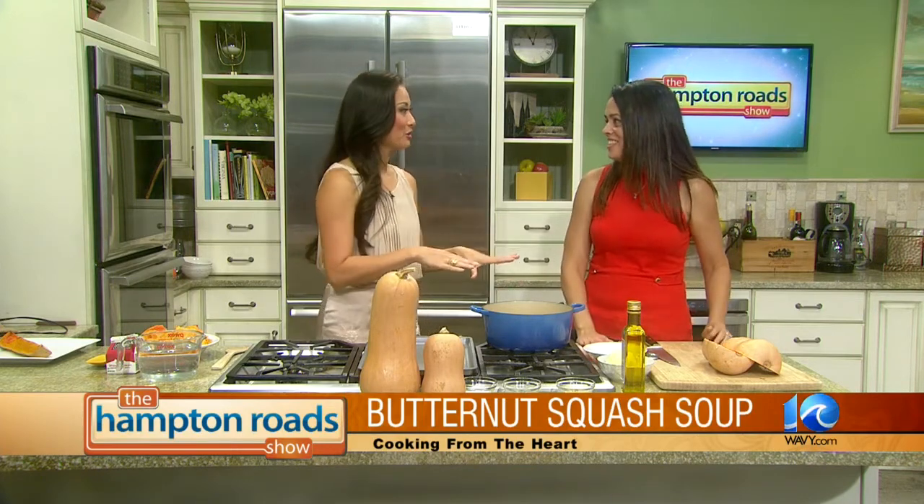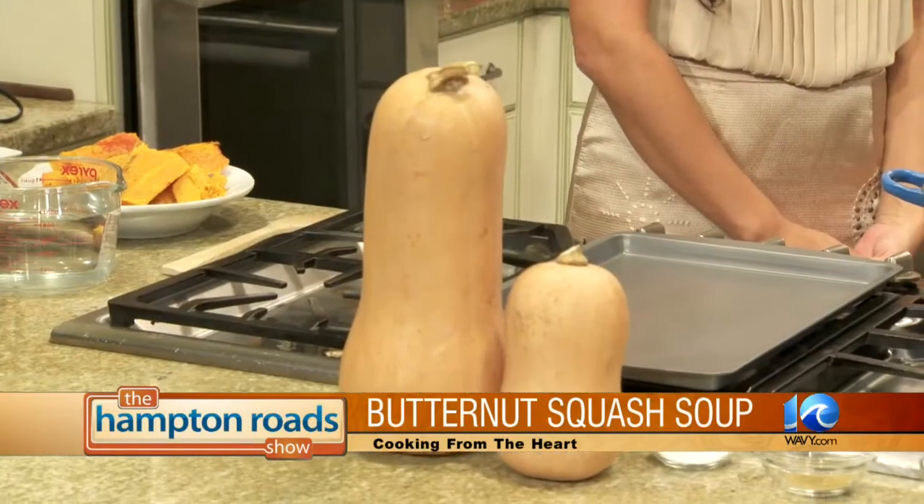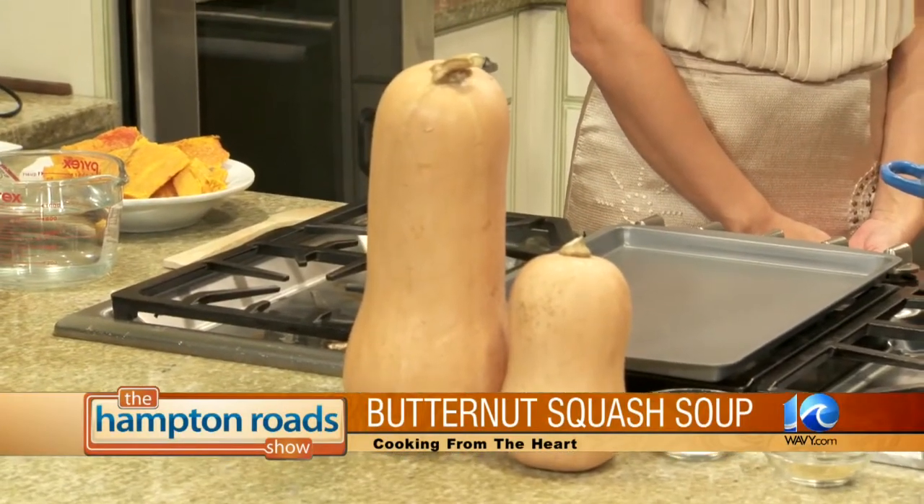Butternut squash — you definitely think of it as a fall thing, and I think of it as one of the first foods I gave my kids. And then it kind of stopped there. So I am excited to see what you do with squash. Well, a lot of people don't really know. They see this big, kind of funky shape and it's hard, so it's intimidating. And actually none of my friends that I talked to about this today have ever cooked with it.